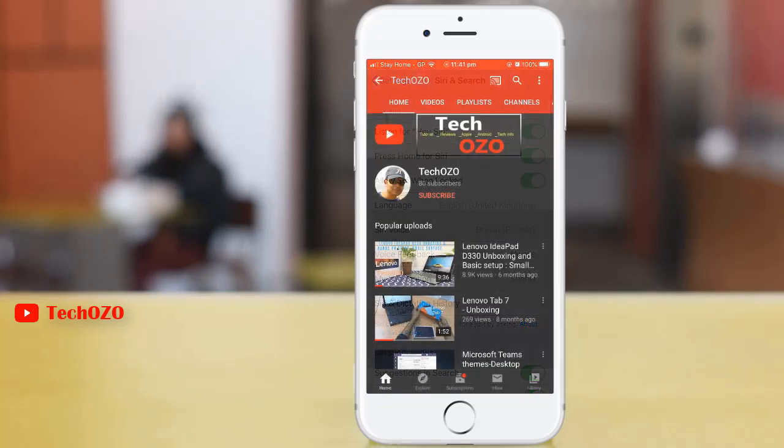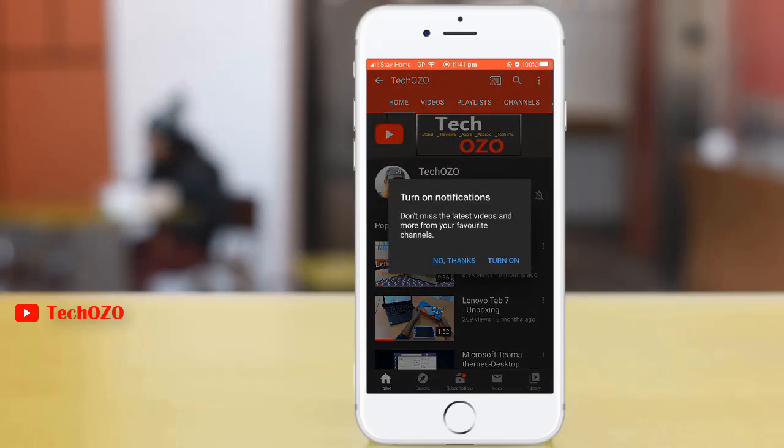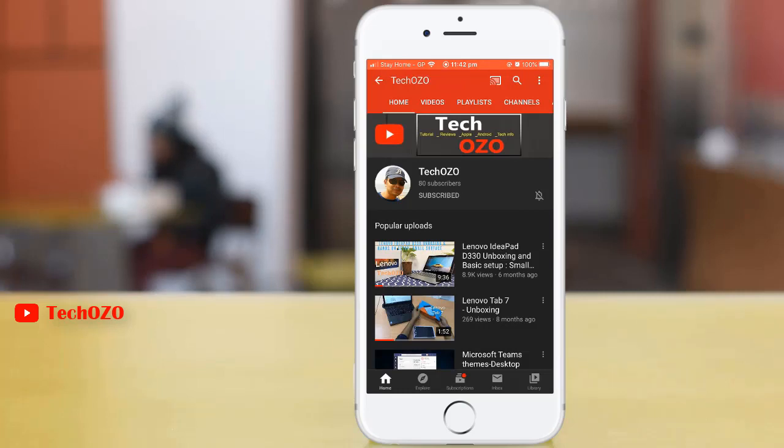So this is all for this video. Thank you for tuning in. Please like, share, and subscribe to get more tips like this, and turn on the bell icon to get notified immediately for new videos. Take care and have a nice day.